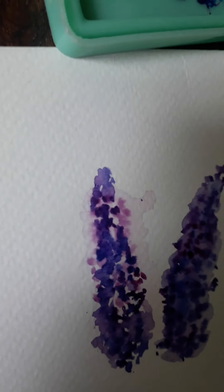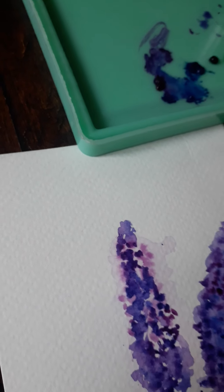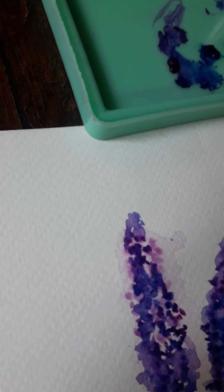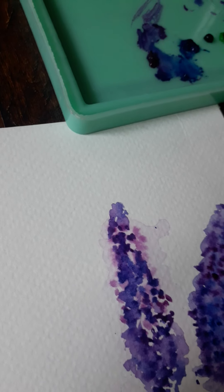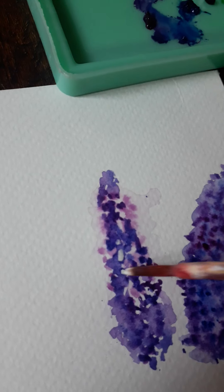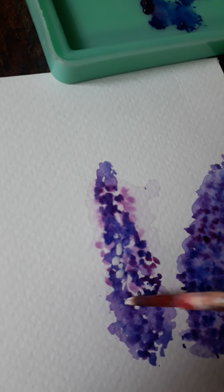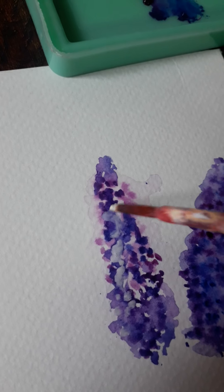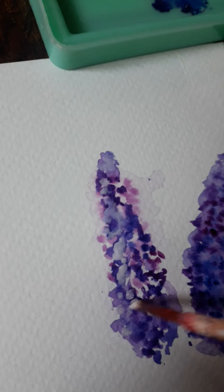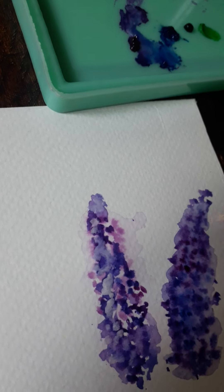Now I'm going to show you how I add a little bit of highlight over these florets using a little bit of white, where the light touches them. Just a highlight like this to bring out the light areas.